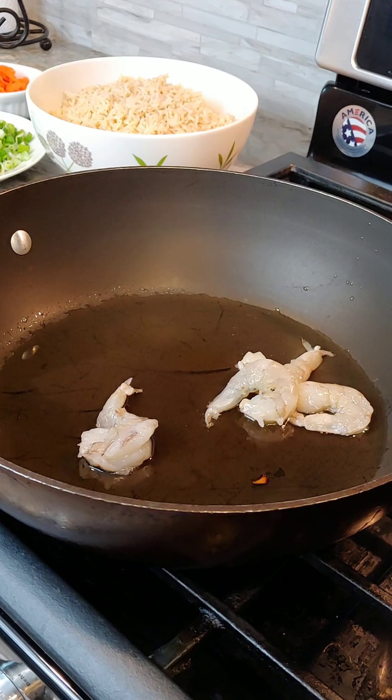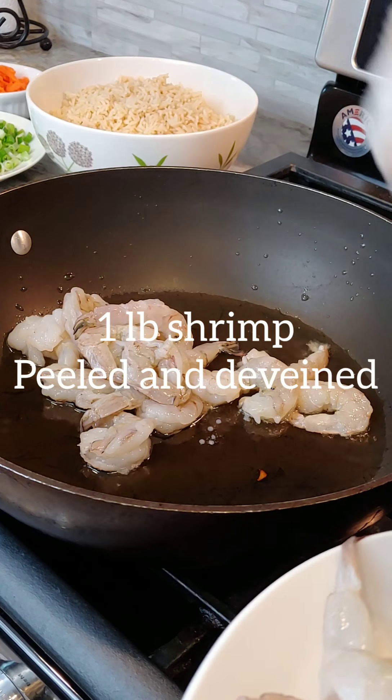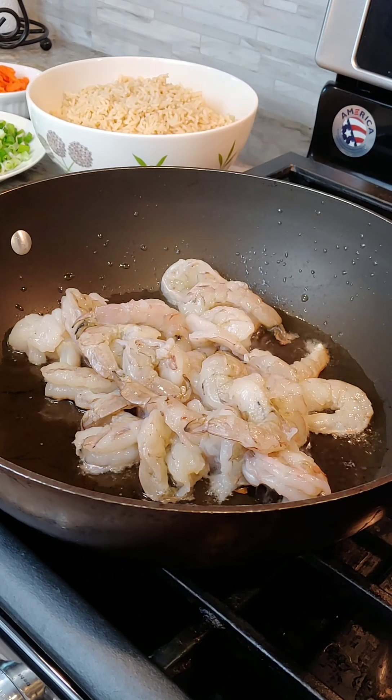The only thing I have on the shrimp is a little bit of salt. You see that's black pepper — I think I'm just gonna put black pepper on it.